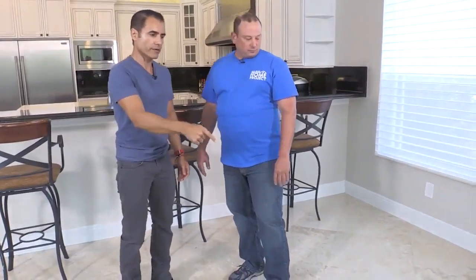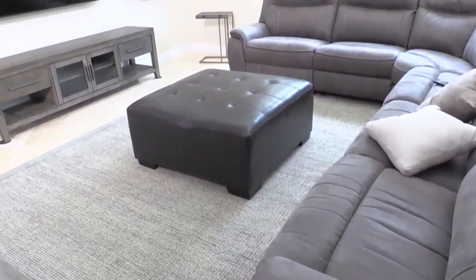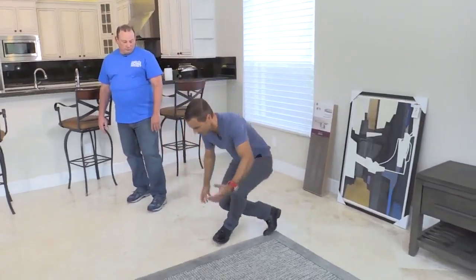I still kind of feel, believe it or not, that with this large sectional we can still benefit from additional furniture in here. Specifically this corner — it's really empty and it's not really in balance with all the weight of the furniture on that side in terms of visual distribution. I feel this can really benefit from some sort of chair.